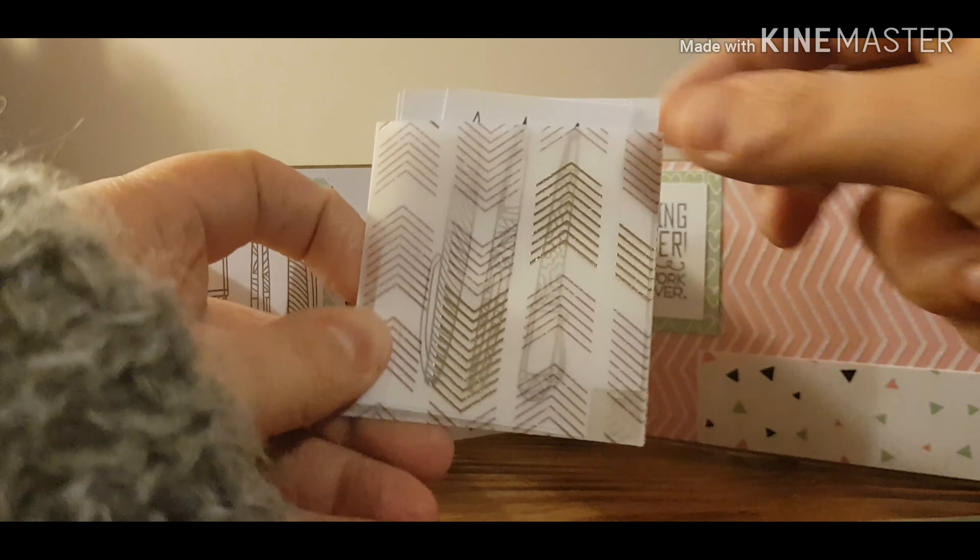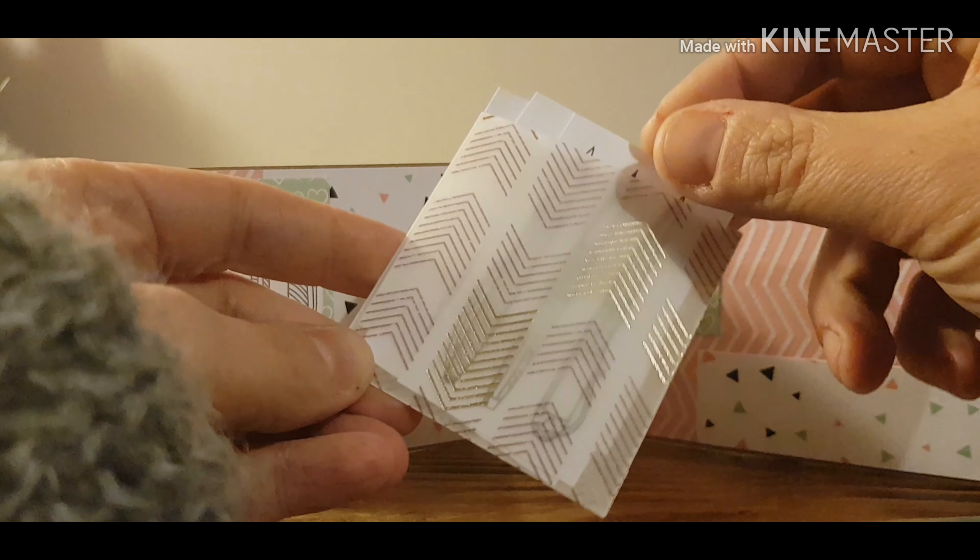I also thought — though I haven't done it on this one — you could put your address on there if it's a pen pal you usually write to.